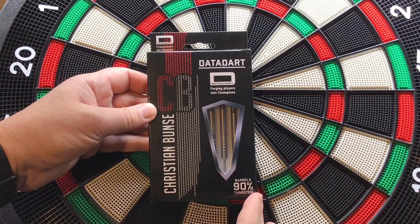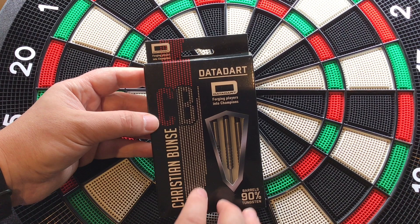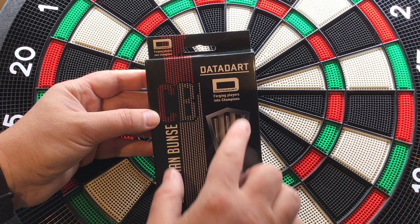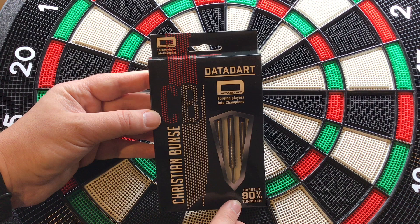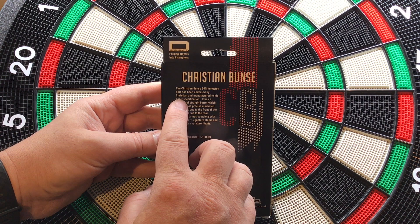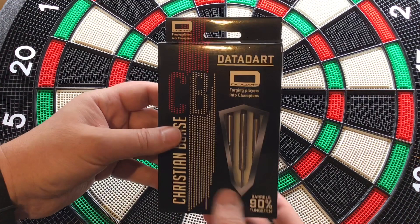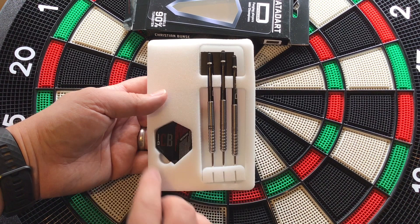Having a look at the Christian Bunser packaging from DataDart — you've got the black, red, and white theme, with CB there for Christian Bunser, and a nice little fancy red and white pattern. It's got a shield window so you can see all three darts. These are 90% tungsten. You've got a DataDart logo on the front and back with Christian Bunser CB. On the back it states: Christian Bunser 90% tungsten darts, endorsed by Christian and manufactured to his exact specification. Match weight to 0.1g. So let's open this up.